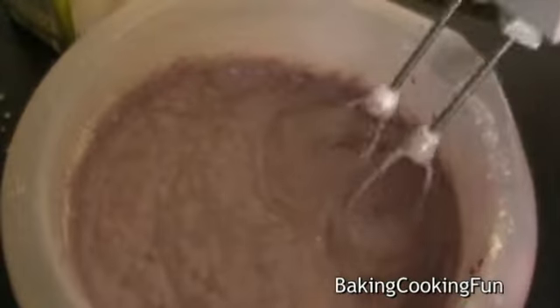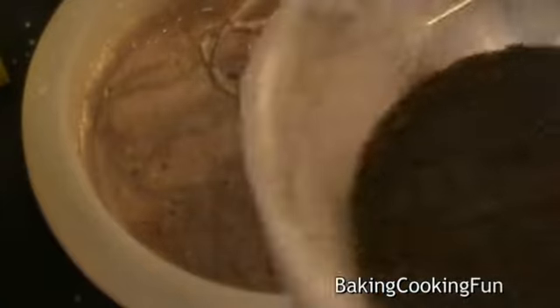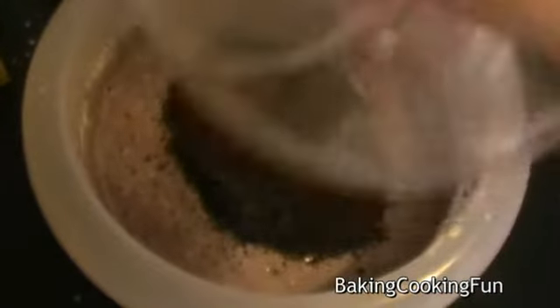So it should look something like that. Next you want to add in the poppy seeds and mix them in.